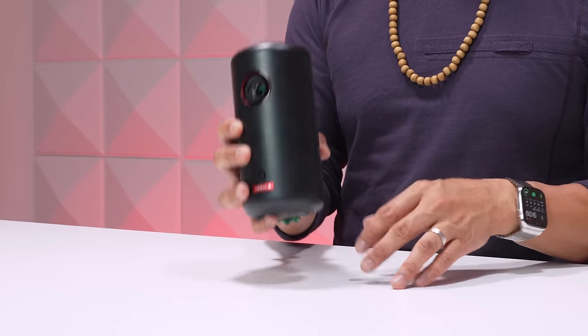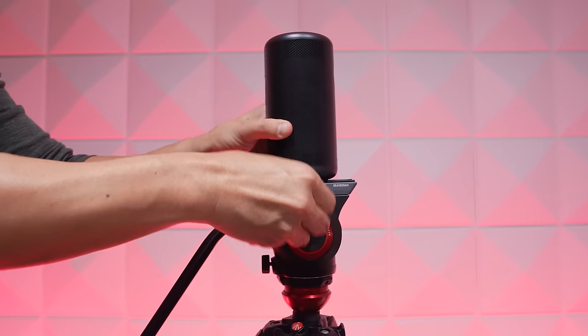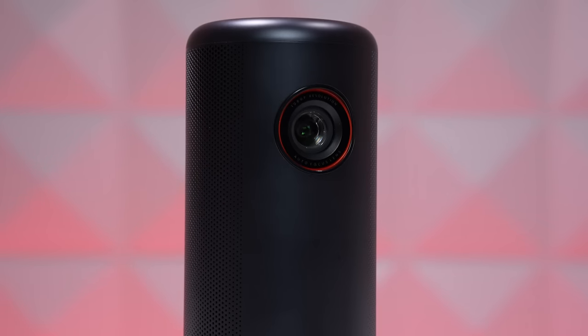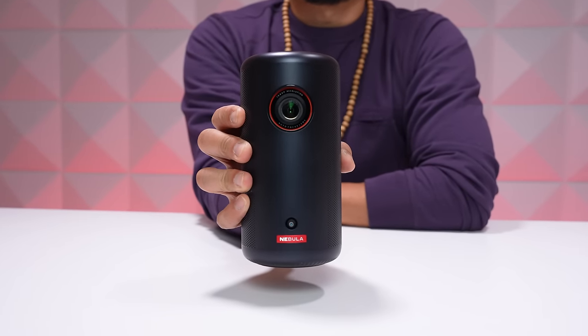On the bottom there is a threaded hole, so you can mount the Capsule 3 on a tripod or a stand if you don't have anything to rest it on — another way this projector is very versatile and can be used anywhere, anyplace. The Capsule 3 retails for $549 and it's the smallest Google TV projector out there today.